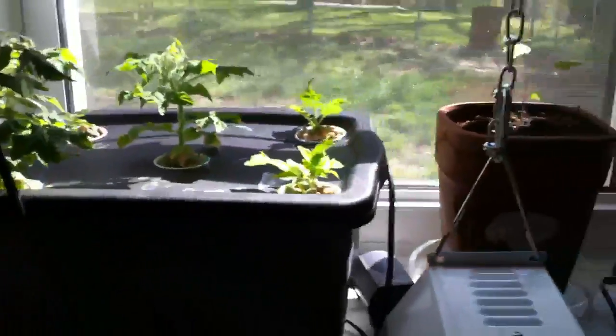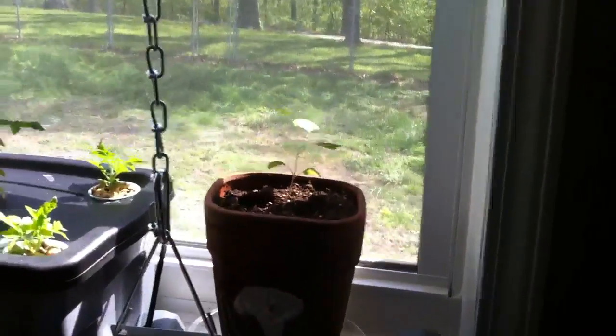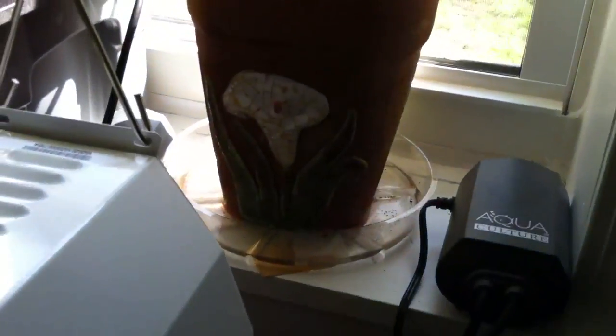My microtoms are producing tomatoes, which is great. I'll probably keep these guys in this windowsill unit. And then my grapevine here is doing pretty well — it's starting to come up pretty well.